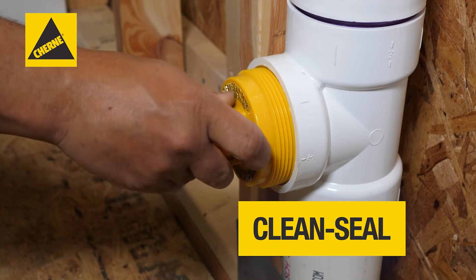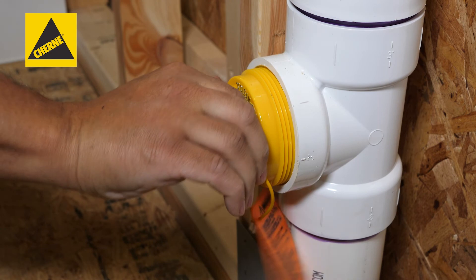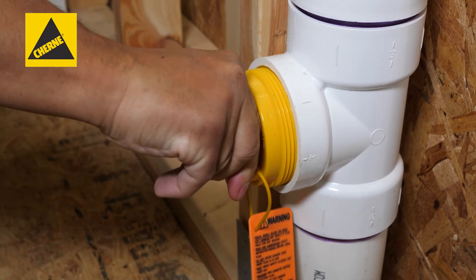Churney clean-seal plugs eliminate test water backsplash when stack testing drain, waste, and vent plumbing systems, keeping work areas dry.